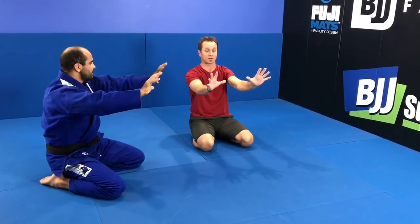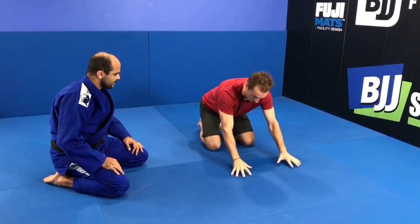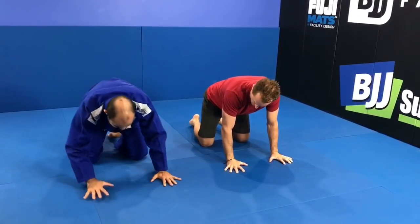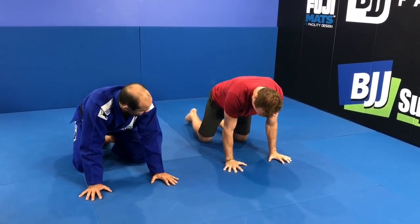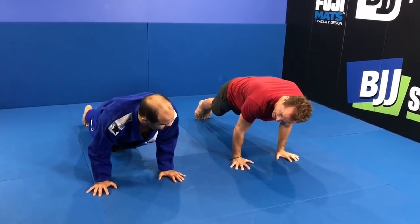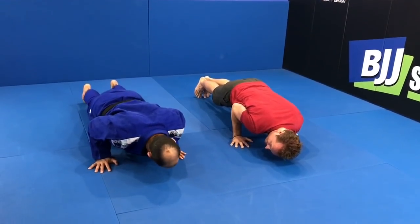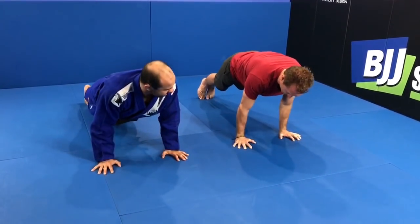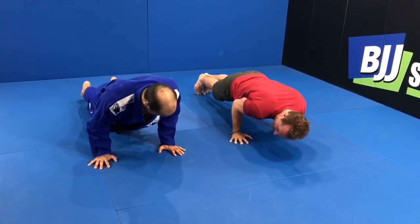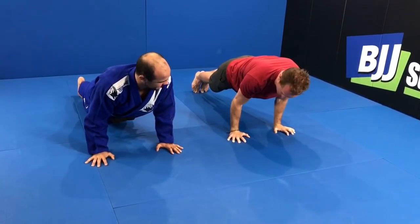It's a yoga push-up, or Chaturanga Dandasana if you want to sound like you know what you're talking about. All it is is a push-up with the elbows close to the body. Put your arms like a regular push-up and then externally rotate them so the elbows point out, but keep the fingers pointing forward about shoulder width. Then turn the elbows in, get up on both toes, and shift forward a little bit. As you drop into the push-up, let your arms scrape your sides and don't hit the ground. I can do about 50 regular push-ups but only about 10 of these because it uses different muscles.